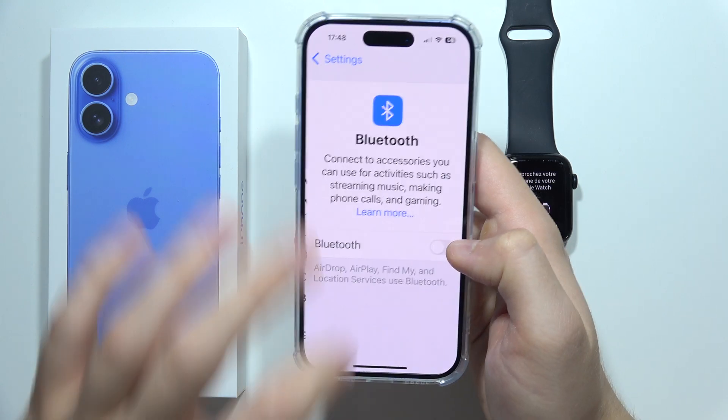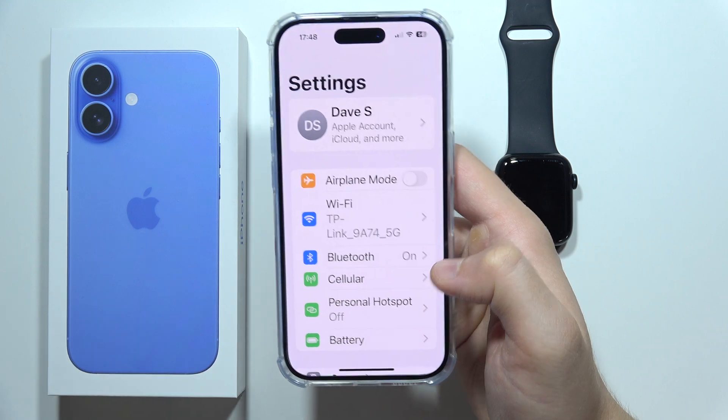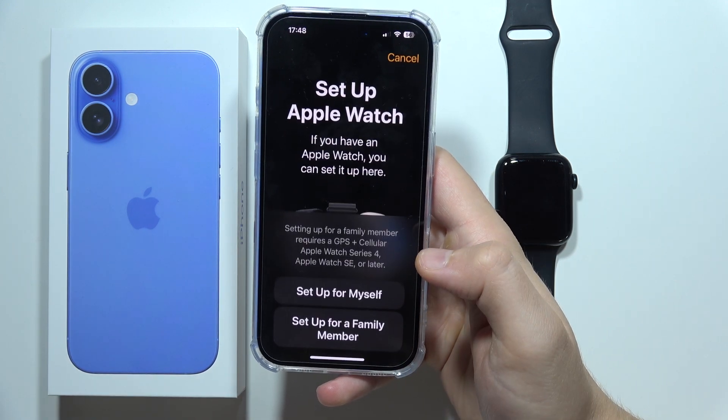You have to actually turn on the Bluetooth. The same applies with the cellular data if needed. Now when you go back, you can click to start pairing.